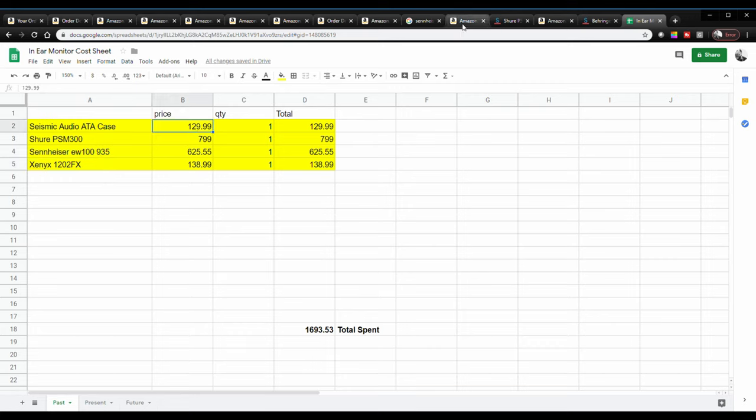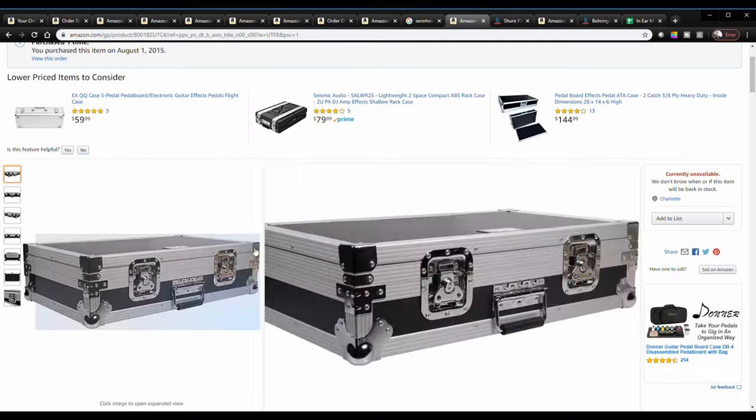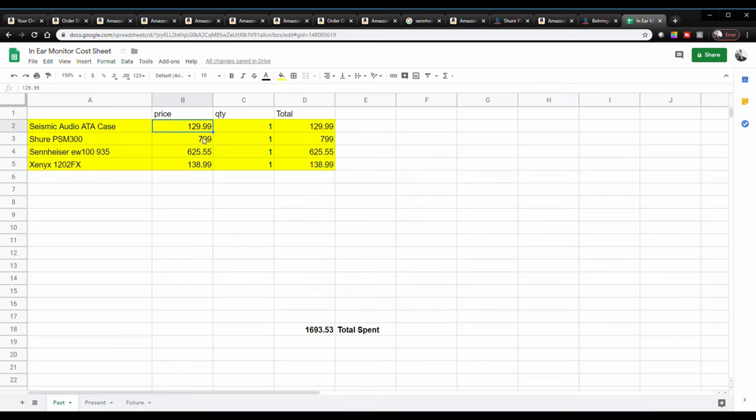Let's break this down — the prices are pretty straightforward and I'm going to show you item by item what they look like. This is the Seismic ATA case. I got this because I was traveling and going to different gigs, so I needed something to put everything in. When I bought it, it was $129. Seismic makes a lot of stuff kind of to order, so they don't always have things in stock, but they do a really good job with quality. I recommend them as a brand — I've purchased a lot of different things from them at pretty good prices.